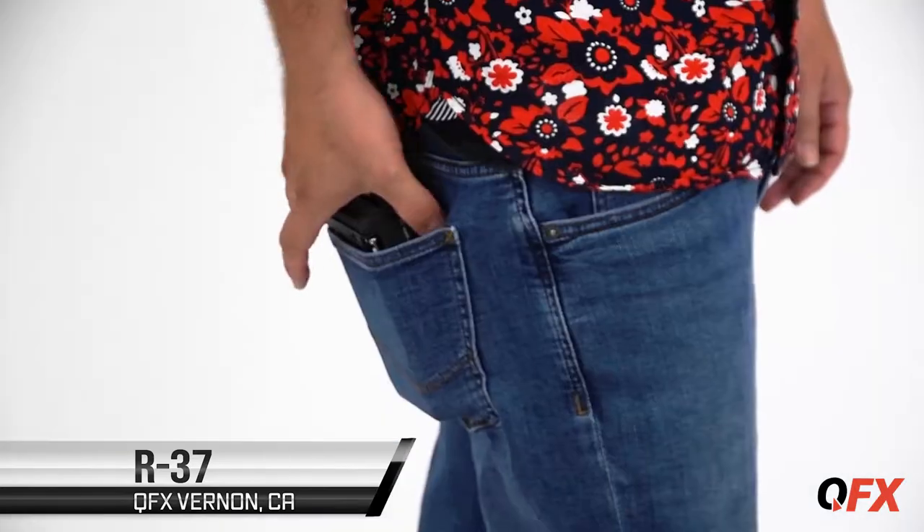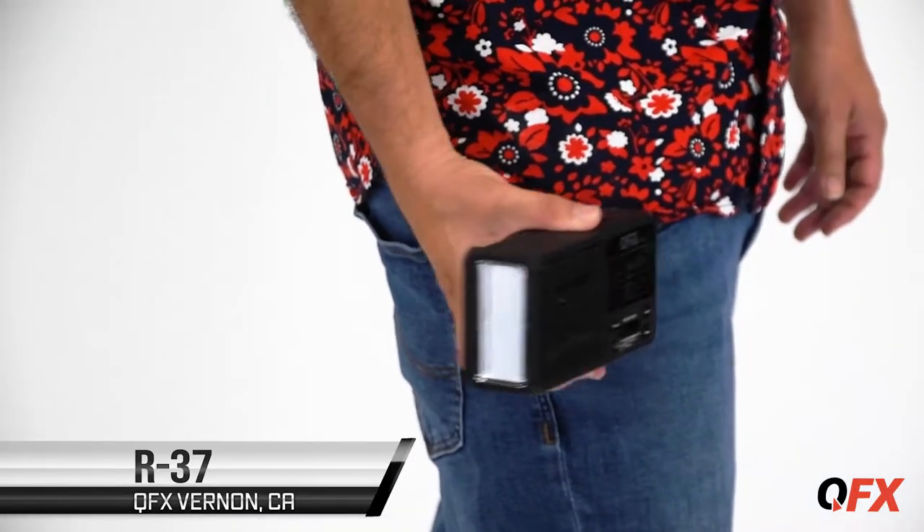Here we are once again at the QFX headquarters and today we're checking out the R37. It's a cool little gadget that fits in your pocket. You got AM, FM radio, USB, solar power, rechargeable, and it's got a flashlight.